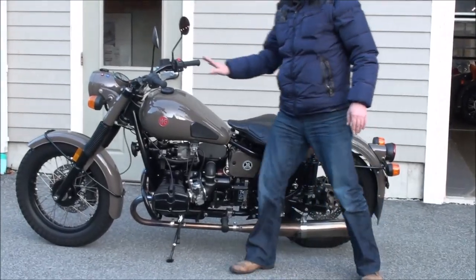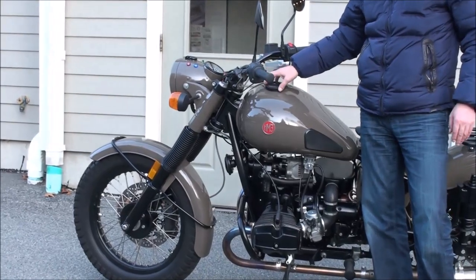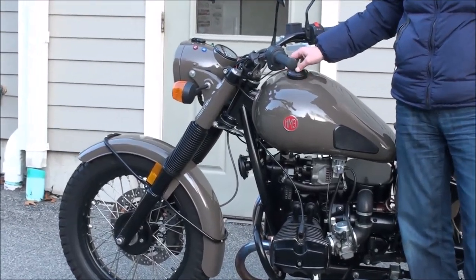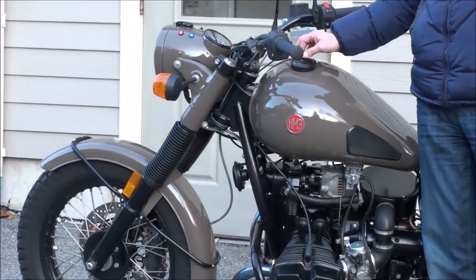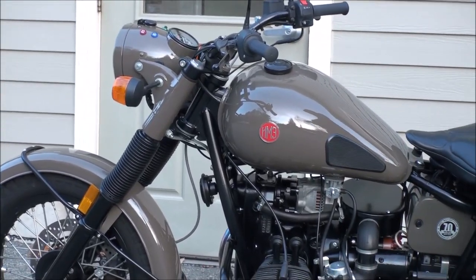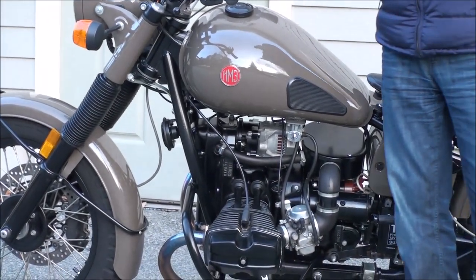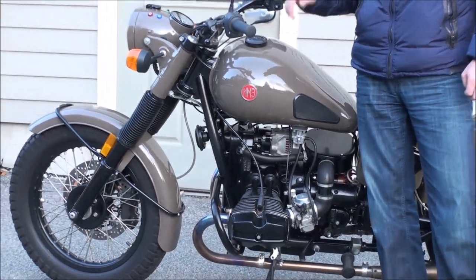This bike has 7,660 kilometers — very, very well cared for kilometers. We sold the bike to our local customer and performed every service on this motorcycle: the first 500, the 2,500, the 5,000, and the 7,500 kilometer services were all performed by our trained technician.